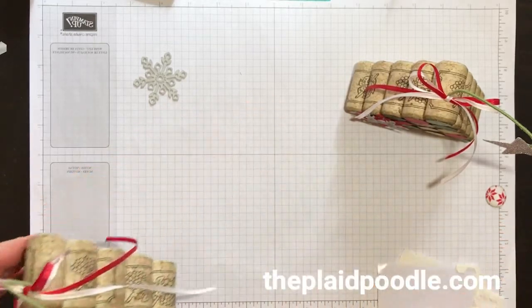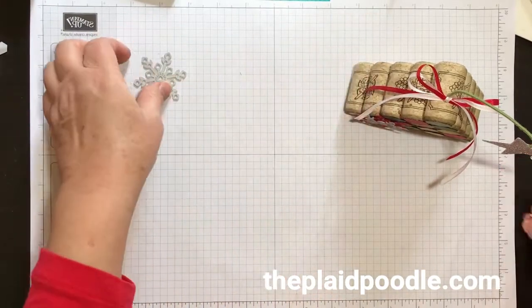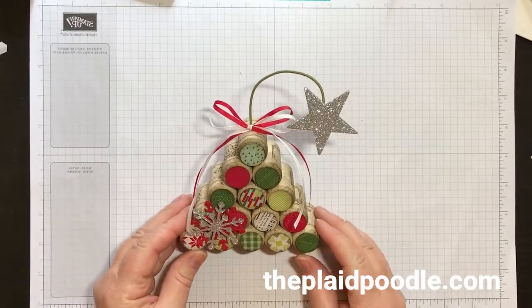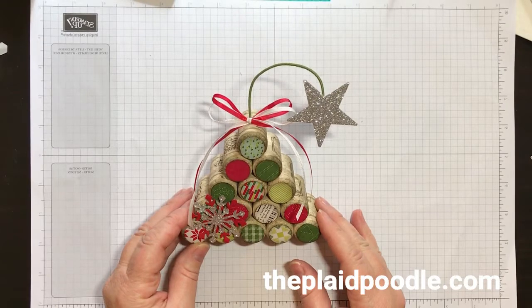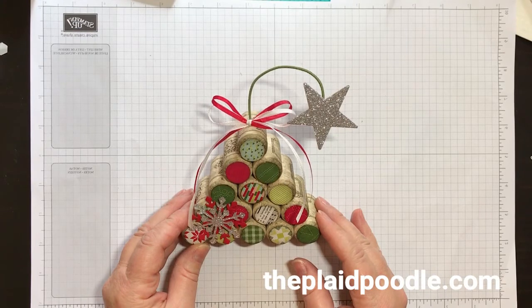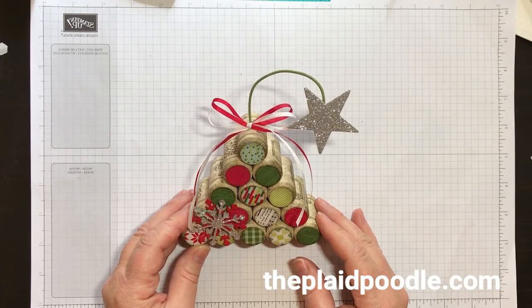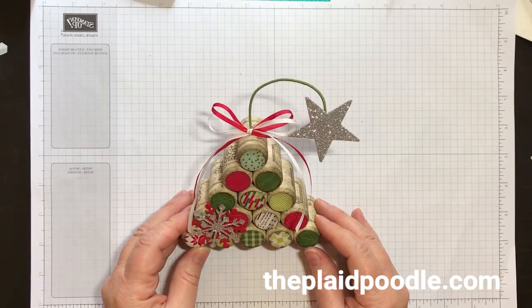It really went together quickly and I'm just so happy with the results. I hope you enjoy it! I would love to see your creations — go to my Facebook page at facebook.com/theplaidpoodle and post a picture if you make this project. Thanks for joining me today. Happy stamping, bye-bye!